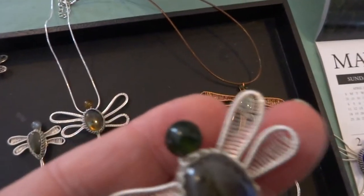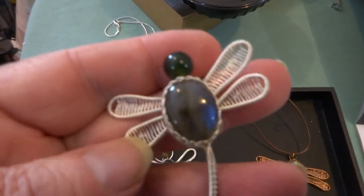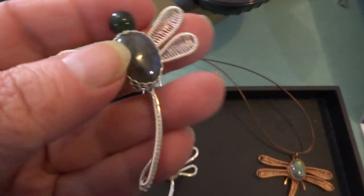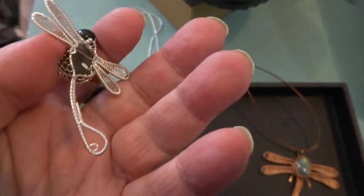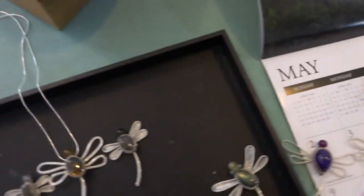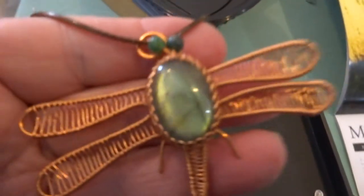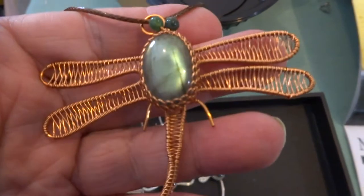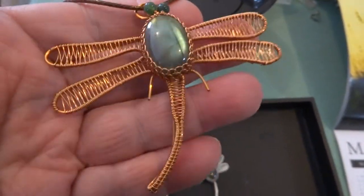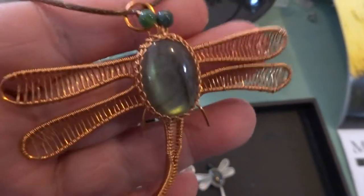This is number 6 in the labradorite. And number 7 in the labradorite is a copper — big one, different than all the others because it has 2 eyes, 2 beads for eyes. Really nice stone, and a couple of little legs poking out.